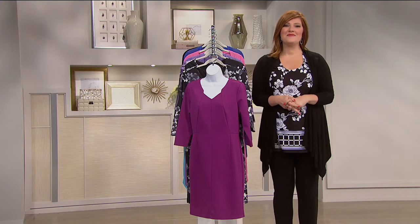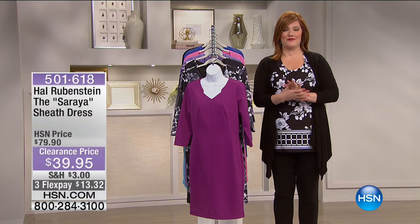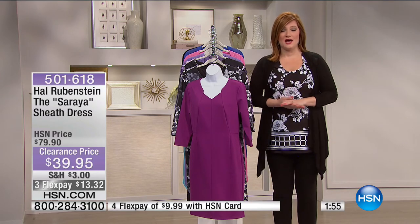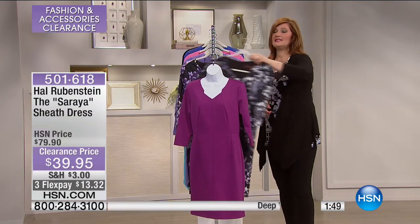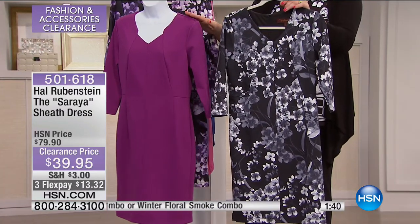I'm back — I'm your host Robin Wall and we are talking clearance for this afternoon. This is a two-minute special from Hal Rubenstein — another icon in the world of fashion, one of the founding editors of InStyle magazine. We are going to talk about his exclusive collection, but it's going to be quick and fast. This is the most beautiful dress. One of the things you'll find with his collection is the tailoring — the fit is exceptional. This is the perfect sheath dress for $39.95.